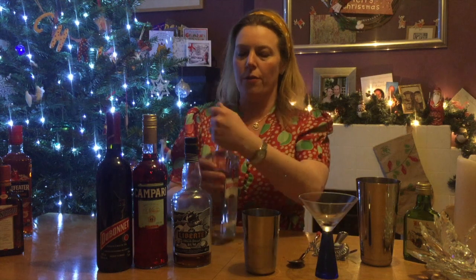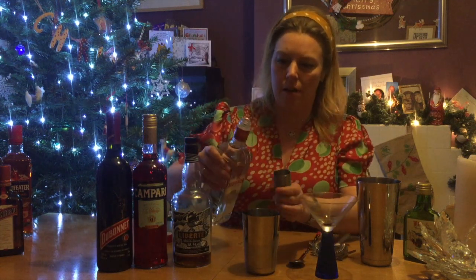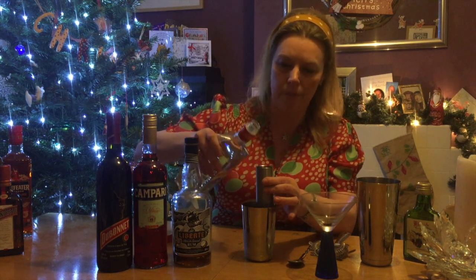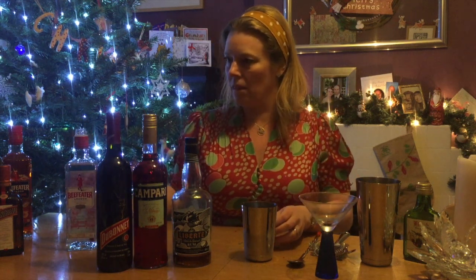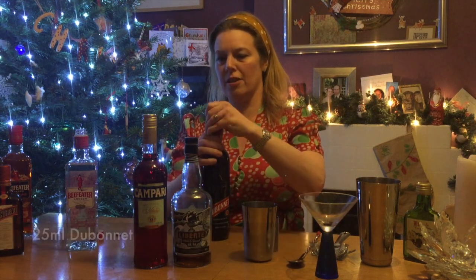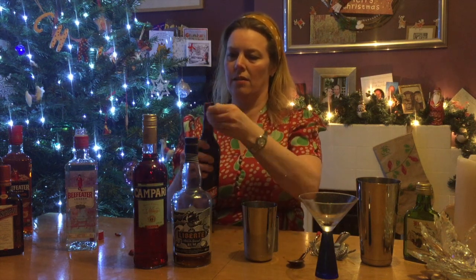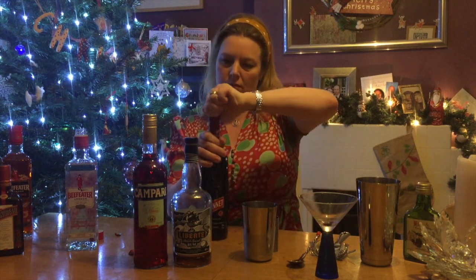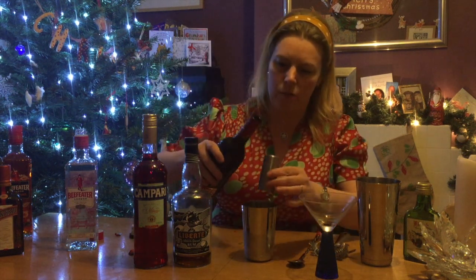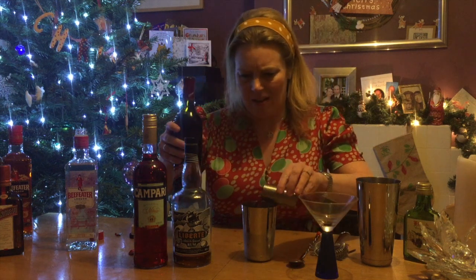So we're going to start off with 25ml of dry gin. Beefeater is a London dry gin — it's a big classic and it does tend to work quite well in cocktails, so that's why I generally pick it up; it's quite affordable as well. So 25ml of gin, and then 25ml of Dubonnet as well. Oh, that smells lovely actually — it's a really rich, Christmasy scent.